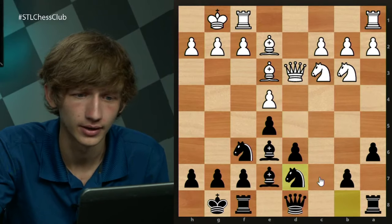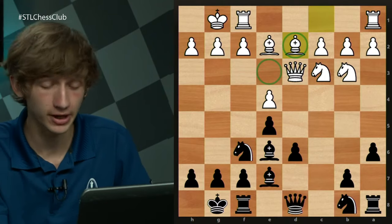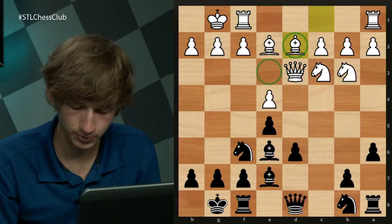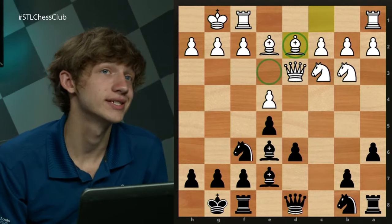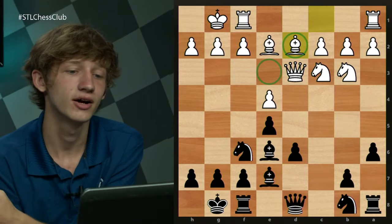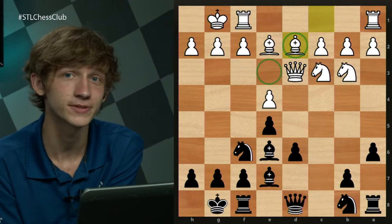Why put the bishop on d2 rather than e3? The goal of the lecture is not so much that you always reach these exact positions — it's more that you understand the plans and the logic behind them. If you understand the logic of these moves, that's good for your chess in general. Below 600 ELO, opening lectures don't have as much significance; at that level it's more about principles, getting your pieces out, things of that nature.